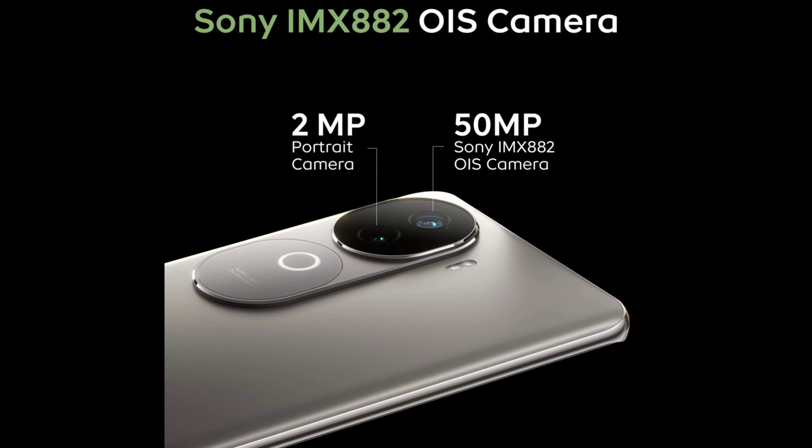For additional shooting options, there is an 8MP ultra-wide sensor and a 2MP camera. I would recommend using this camera setup for everyday photography.